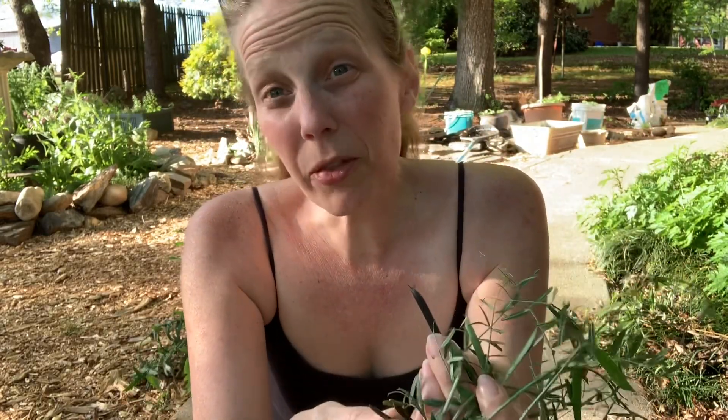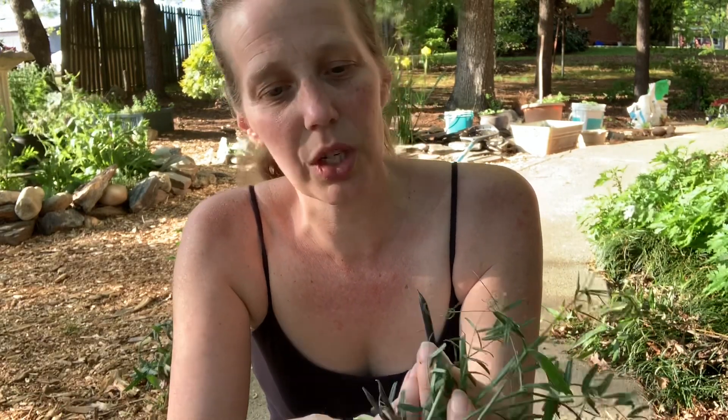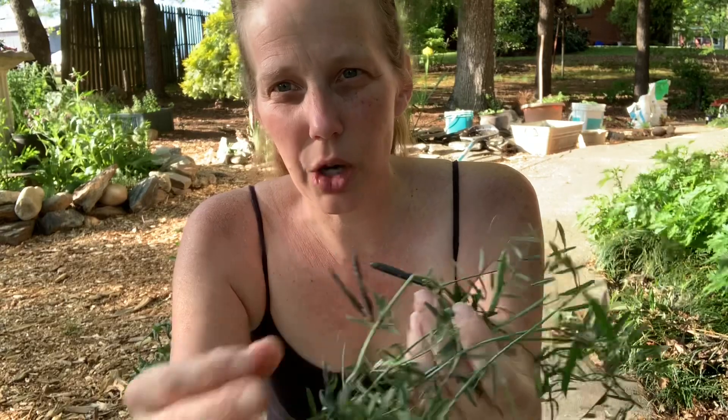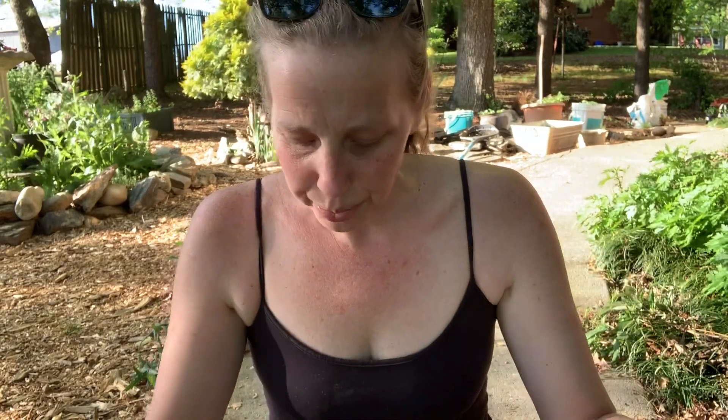When those seed pods mature to mature seeds, they turn black like this, and then they open up and drop their seeds. It's an annual, so if you pull it before it seeds you won't have it in your garden anymore. There'll probably be some seeds, so you'll have to pull it consecutive years in a row, but if you pull it before it seeds you won't have it in your garden. It's an annual.